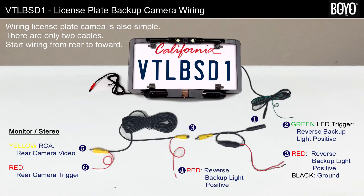Wiring the license plate camera to a monitor or a stereo system is also simple and straightforward. There are two cables — the power harness and the video extension — to connect between the camera and the monitor. Again, start from the camera toward the monitor.